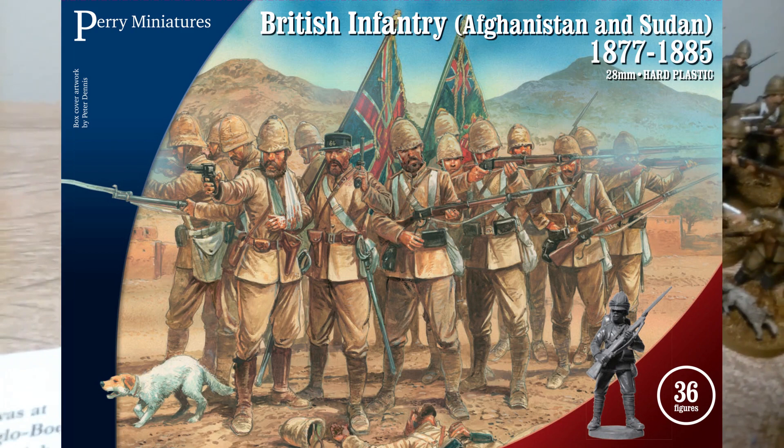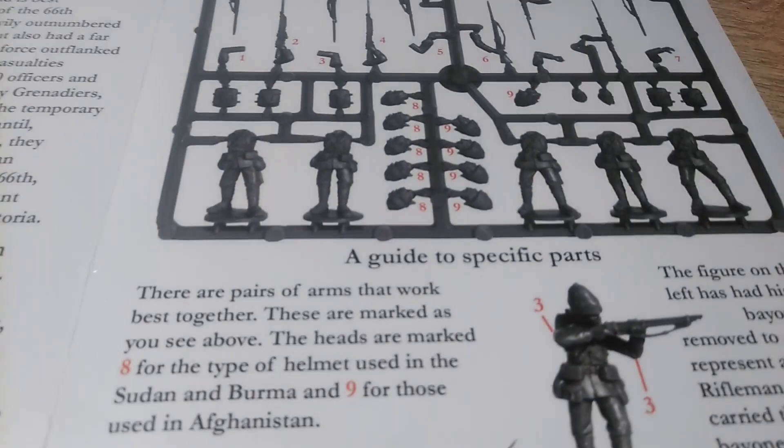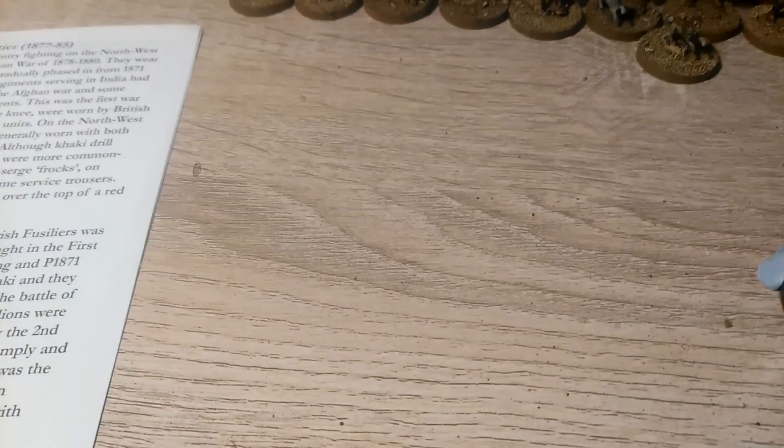The miniatures used are Perry Miniatures plastic box set. This kit's got two types of helmet included. Referring to the manual, I've used the type meant for Afghanistan as opposed to the type with the wrappings that's meant for Sudan, Burma, etc.